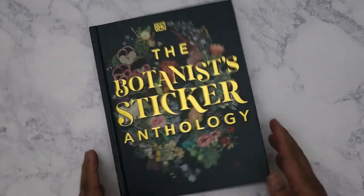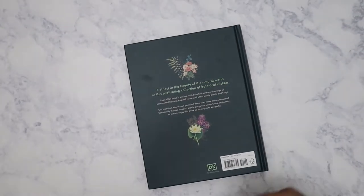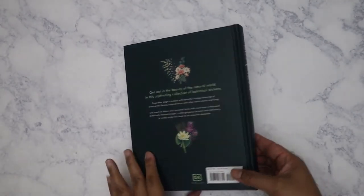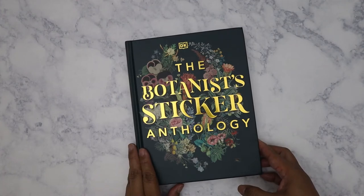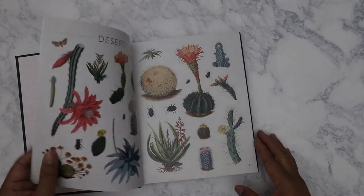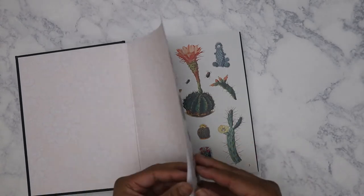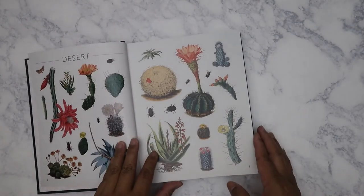This is a pretty thick book. I'm more into the whole botany, floral kind of look, so that's why I went with this instead of the other sticker book. And these are the stickers it comes with.